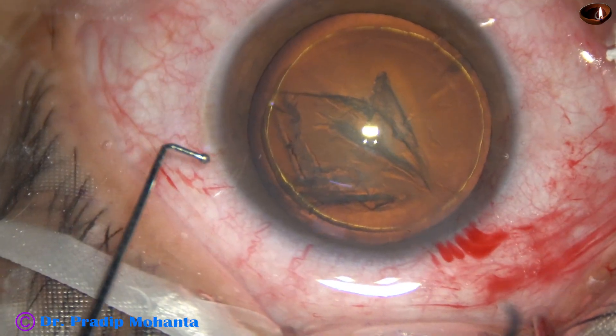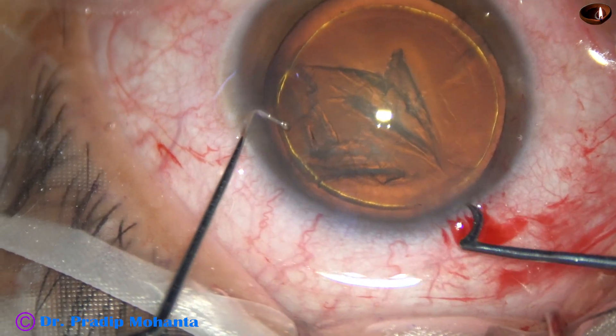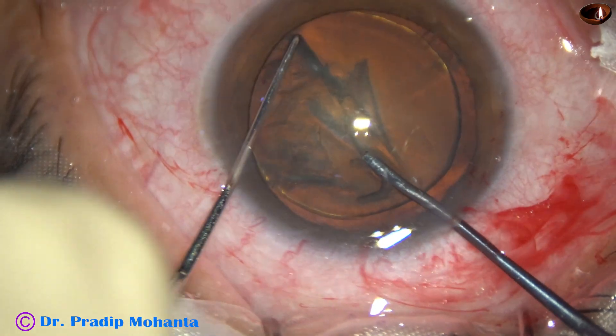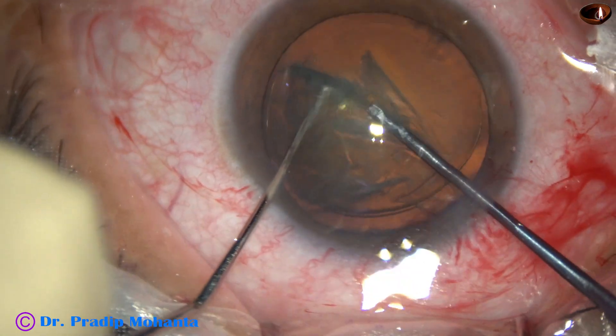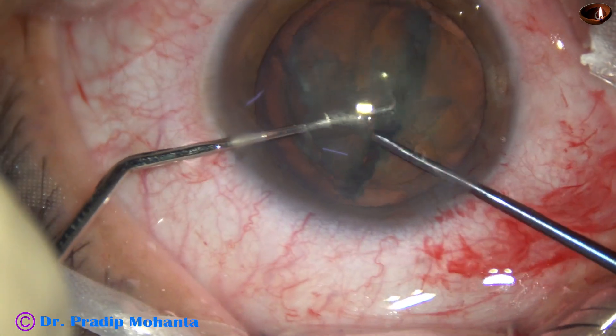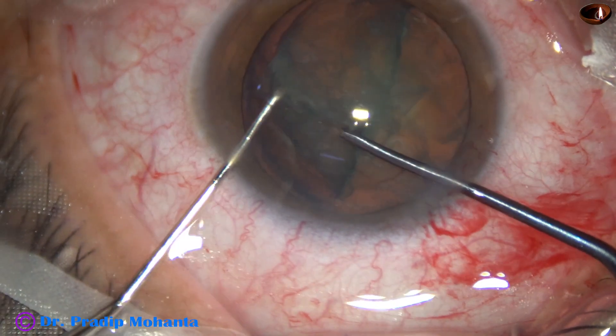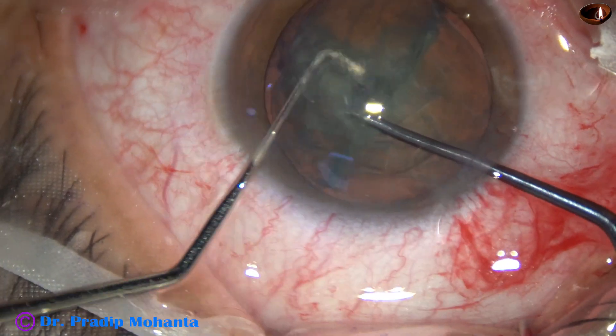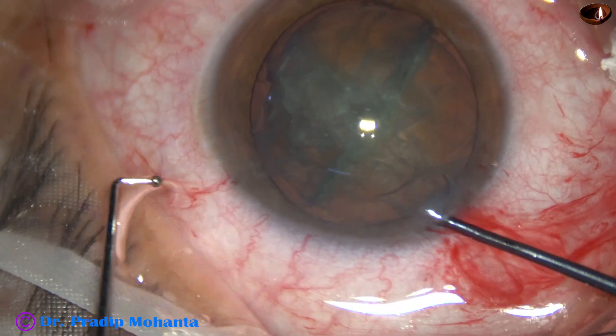Now is the time to divide the nucleus. I am using the pre-chopper designed by Dr. Sohail Irfan Khan to divide the nucleus into two hemi-nuclei, and then one hemi-nucleus is divided into two pieces. And then I come out.